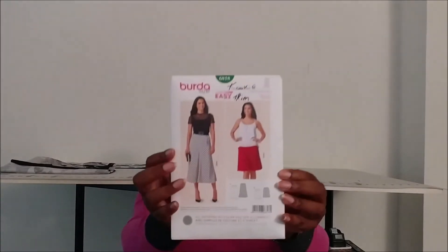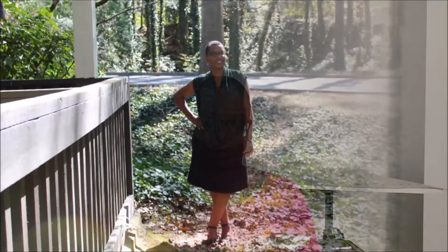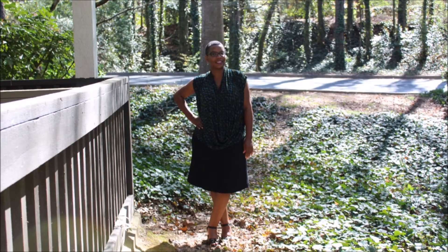The next make was Burda 6818. I made the short version of the skirt in a black ponti knit. Ponti knit is very stable and holds together very well. A lot of times, if I'm making a pattern that calls for knits, I'm going to use a ponti knit, as long as it's not too heavy for it.